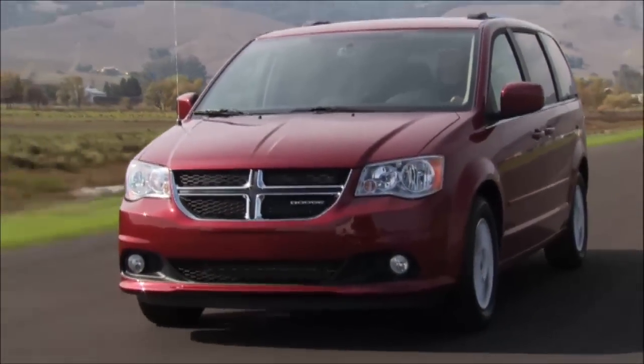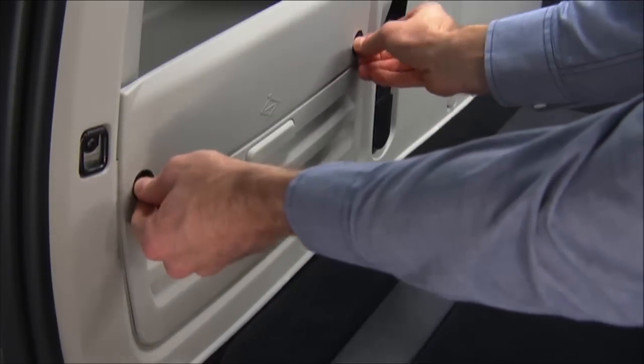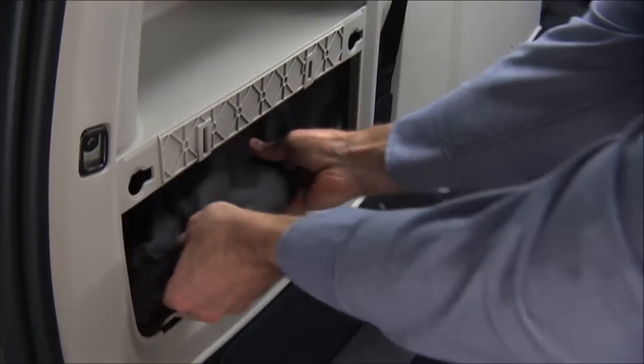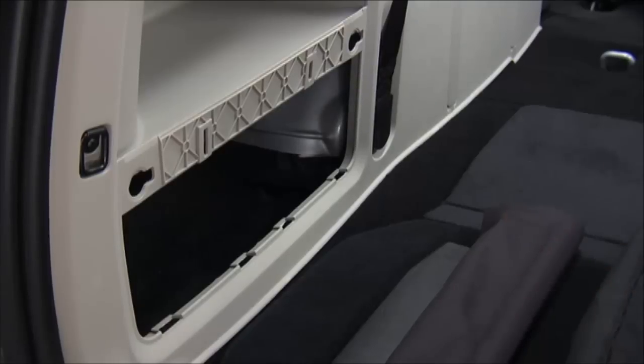Here's hoping you'll never have to, but just in case, let's talk about changing a flat tire. The jack, jack handle, and winch handle tools are stowed behind the rear left side trim panel in the rear cargo area. You'll need to turn the two cover latches to release the cover. Remove the pouch containing the scissors jack, jack handle, and tools, and set them aside.